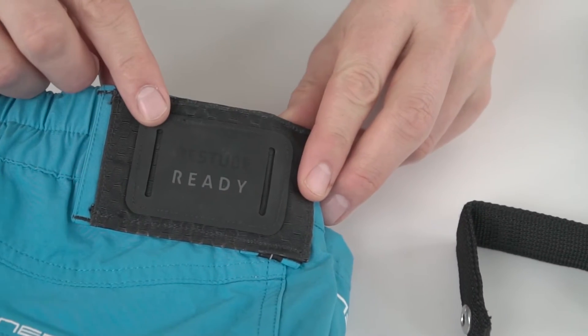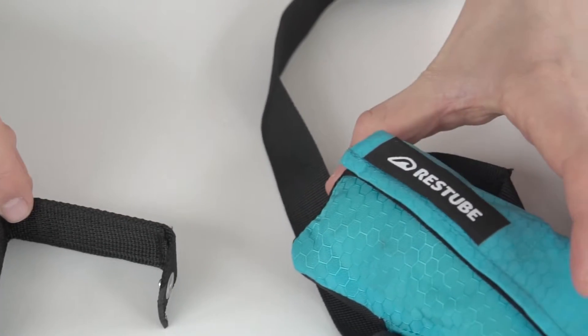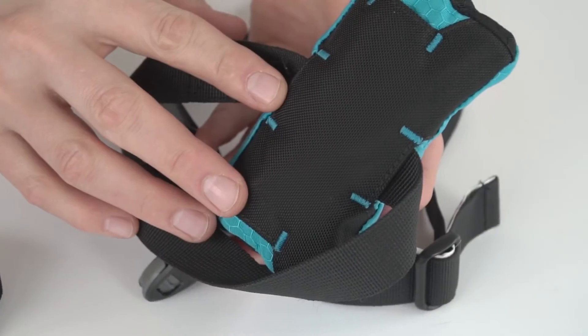This is the ready patch. This is the ready connector. And this is your rest tube with ready mount.